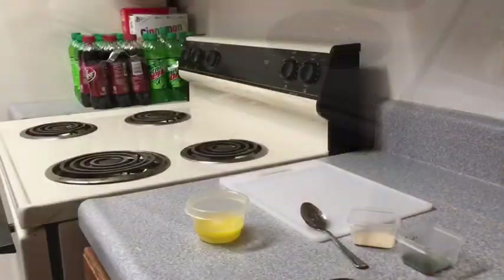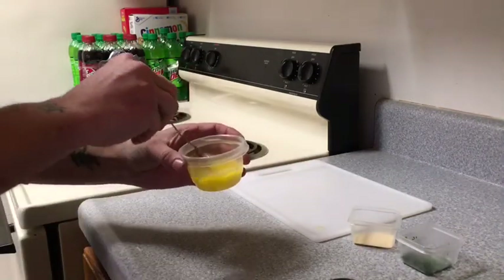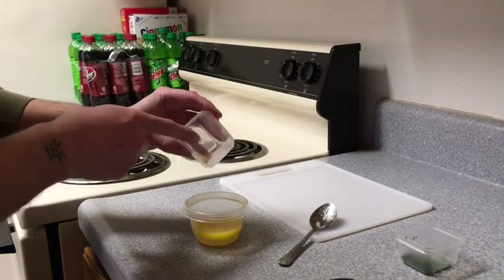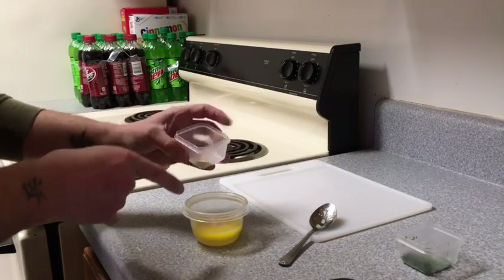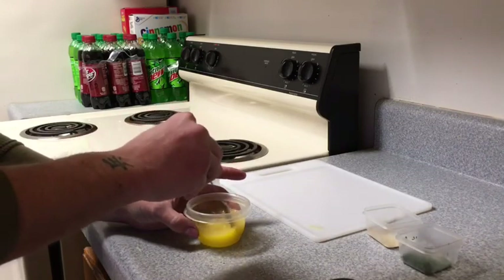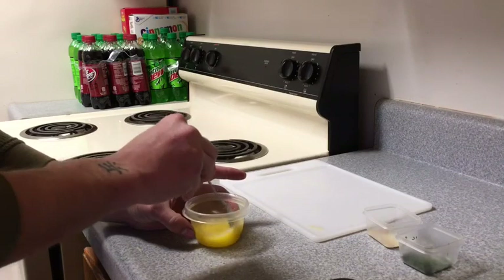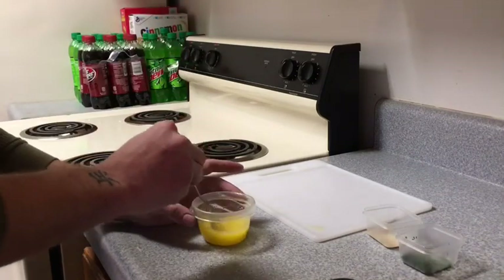The next thing you want to do is heat up your butter — just make it like a little butter situation, nice and warmed up. Then you want to add a little bit of garlic powder. I'm not sure how much I'm going to use, so we'll just put what I know is going to be enough. That is going to be delicious — that's definitely garlic butter right there. And we'll set that aside.